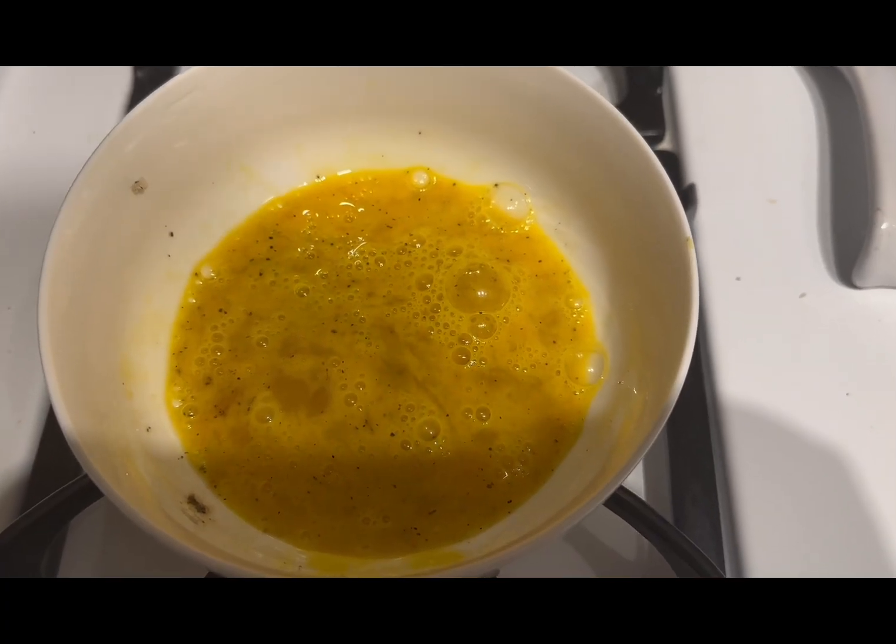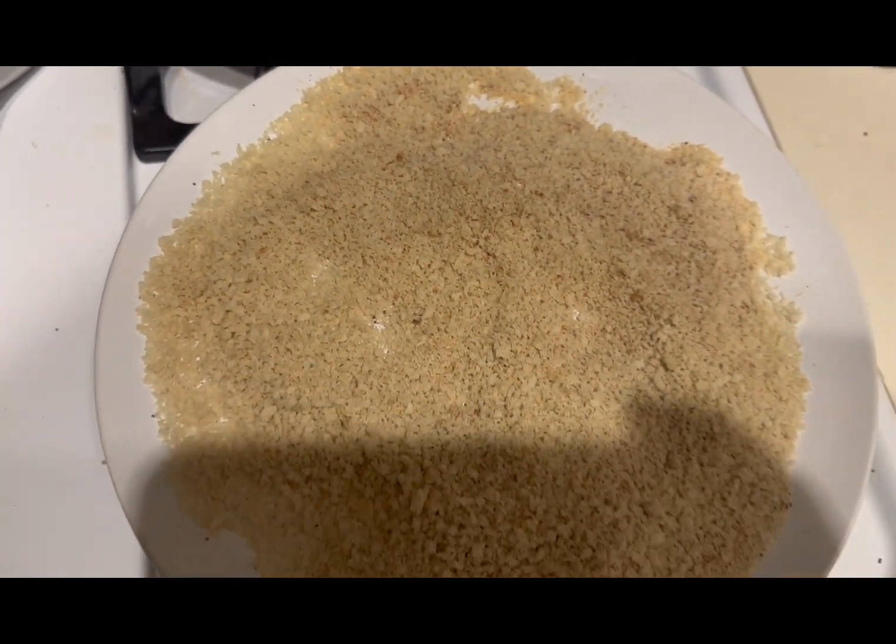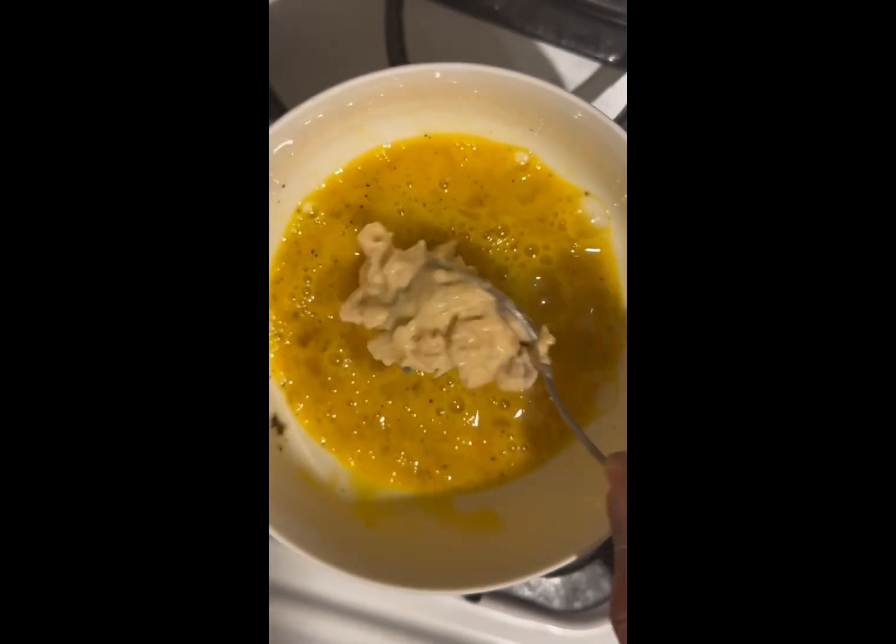So I got my egg mixture seasoned with salt and pepper. My breadcrumbs were seasoned with salt and pepper, garlic powder, onion powder, and cayenne powder. As I put my first mac and cheese ball in, it was a little bit too wet, so I decided to coat the rest of the mac and cheese balls in breadcrumbs.